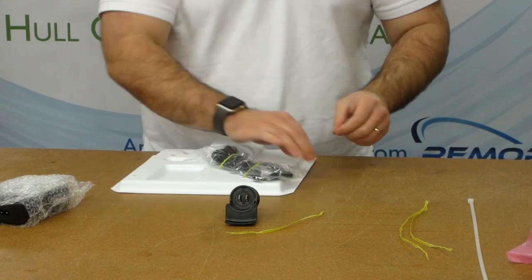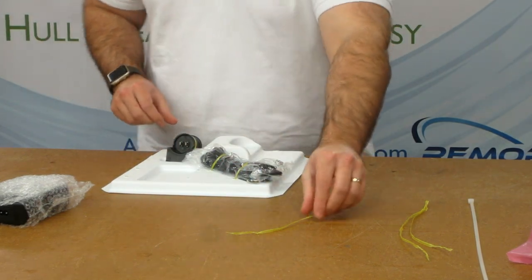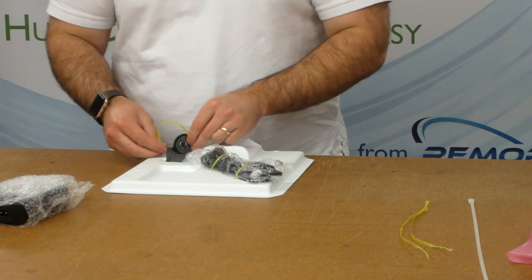The charger cap has its own place. Install the tie from the top and twist it after flipping the tray over.